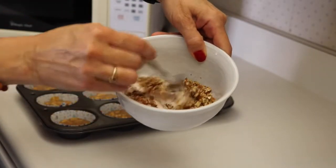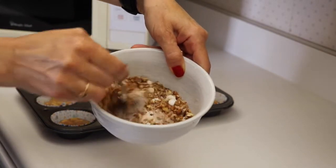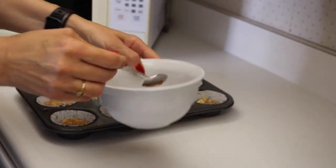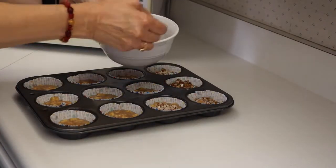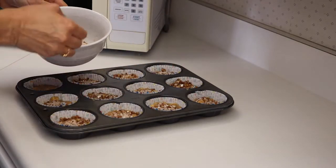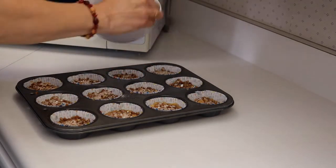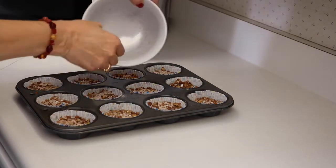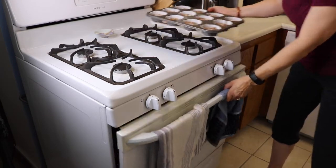Mix that all up and we'll sprinkle it on top. Into the 375-degree oven for 25 minutes.